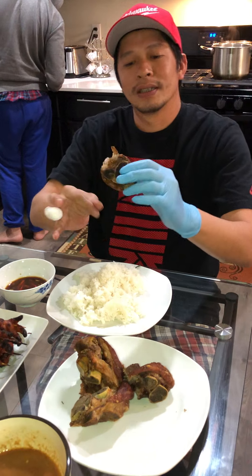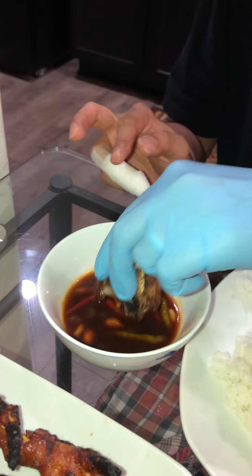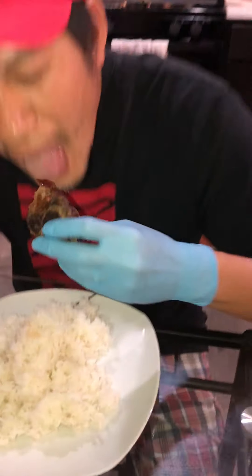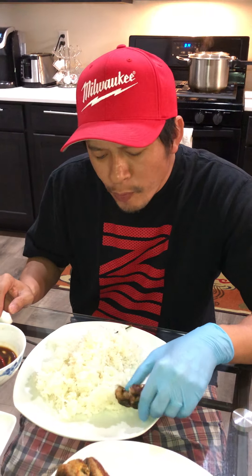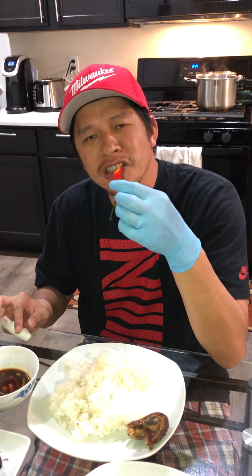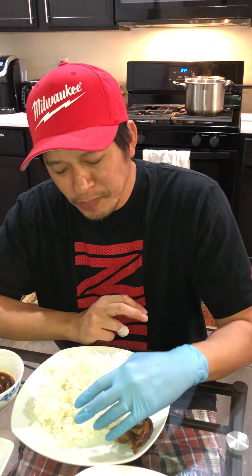Let me try it — my favorite first, always my favorite first. Wow! You dip it with the vinegar and soy sauce. I eat this with Thai chili every single meal, every single time.